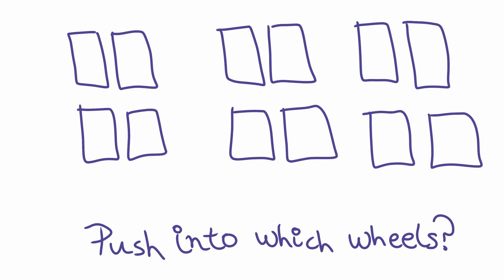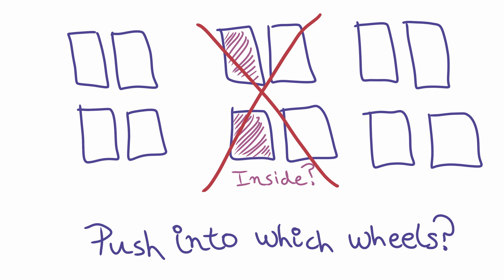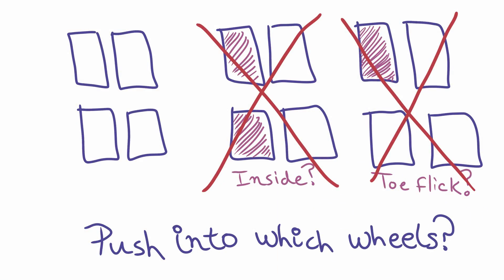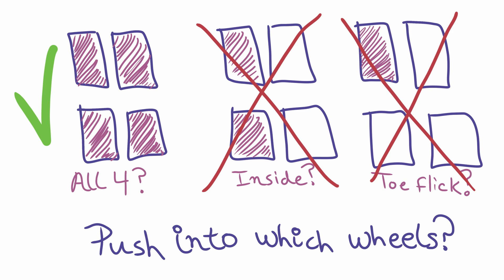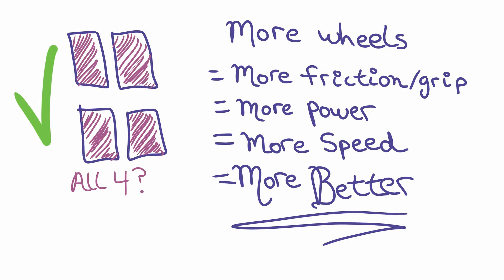Let's talk about the wheels first — a little trivia game. Imagine these are three different skates with four wheels each. Where does the weight go on these four wheels as you're pushing through your stride? Number one: the inside wheels — a lot of people push through both their inside wheels as they're going. This is incorrect. Second choice: kind of a toe flick, so the front inside wheel. Also wrong. Third option: all four wheels into the ground. This is the correct option. Because this is how we get all of our force into the ground, all of our momentum. The more wheels we have on the ground, the more surface, the more power, the more speed, the more grip, the more friction — the more everything — the better it is for roller derby.